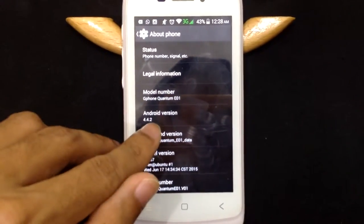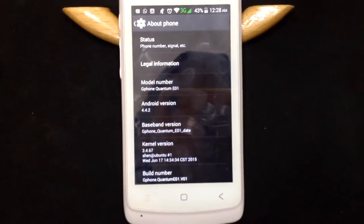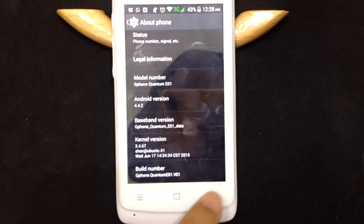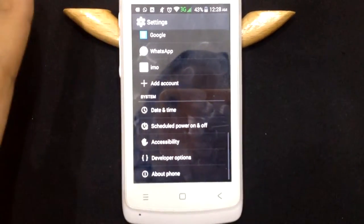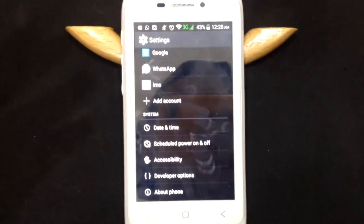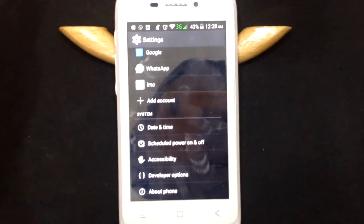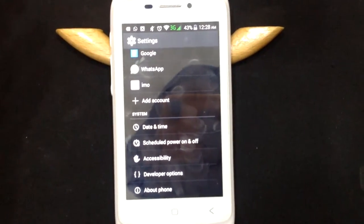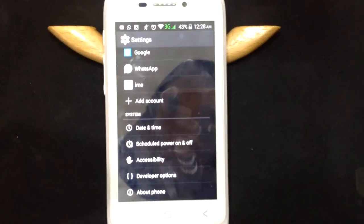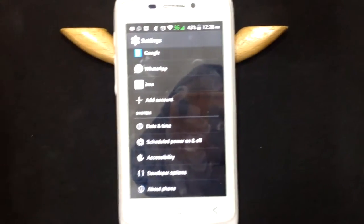So it runs on Android version 4.4.2, which is KitKat. This phone is very minimalist — it's especially for the minimalist person because the specs are very low, targeting low-end users. This phone is not suitable for gaming; the performance is not that good.